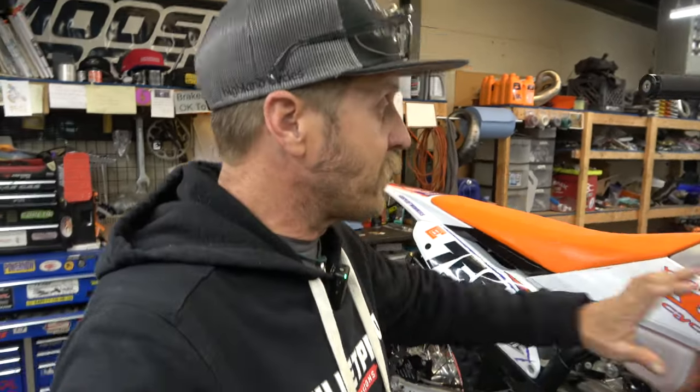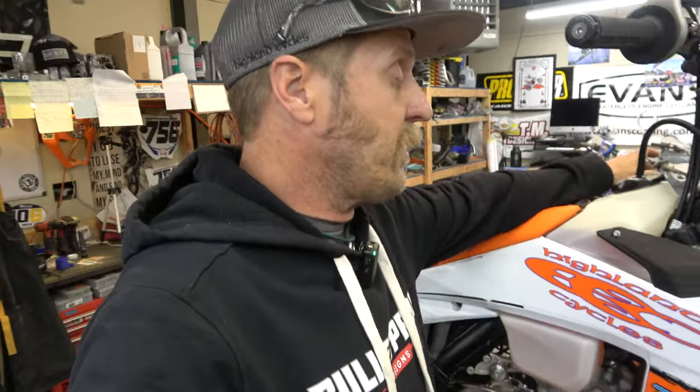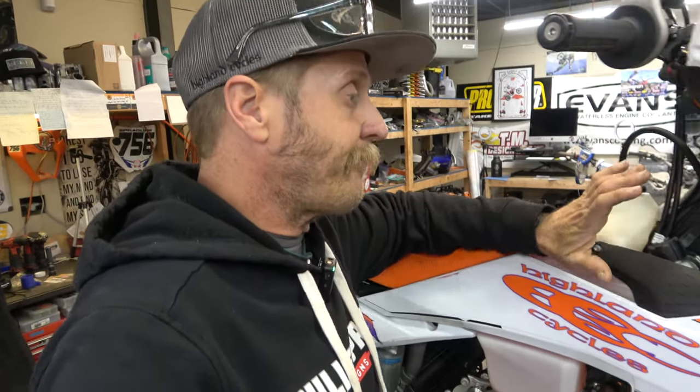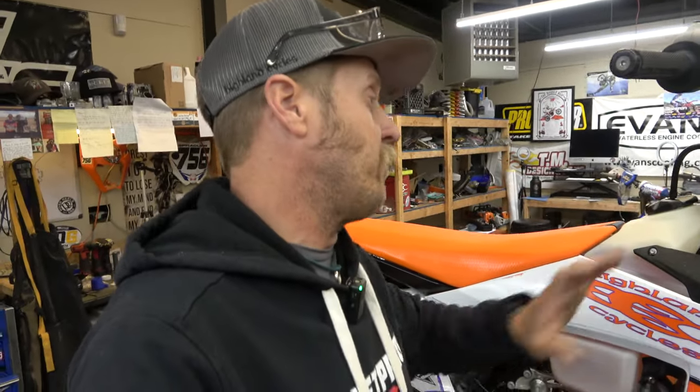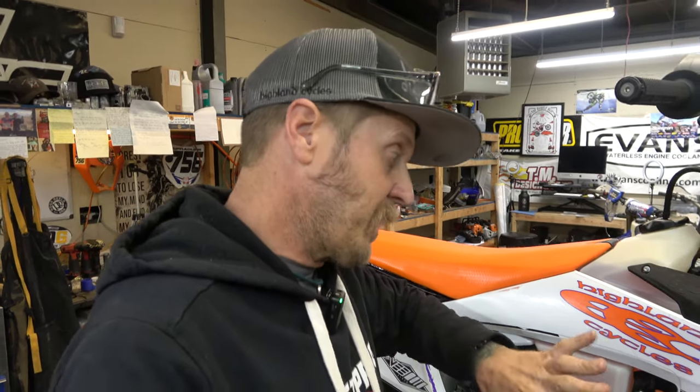Gotta give a quick shout out to Evans Powersports for waterless coolant — they've been a sponsor for a long time. I really like Evans coolant in two-strokes. I don't run it in four-strokes because I think it lets things get too hot, but two-strokes by their nature don't get as hot. I like that it keeps them from boiling over and doesn't develop a vapor barrier micro-boiling point that causes further overheating. Thank you guys so much.